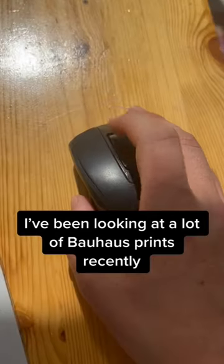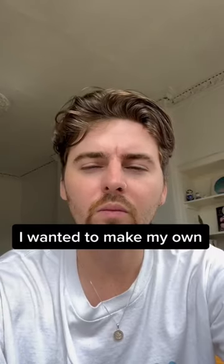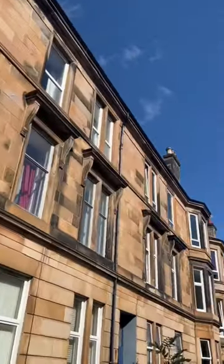I've been looking at a lot of Bao's prints recently and I wanted to make my own. I thought I'd base them on these tenement buildings near my house.